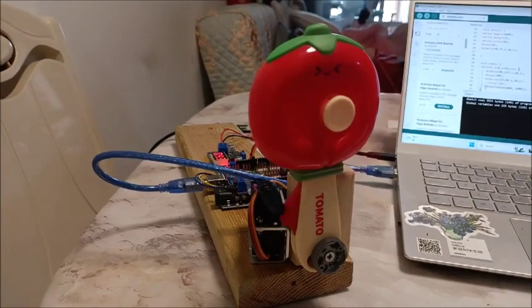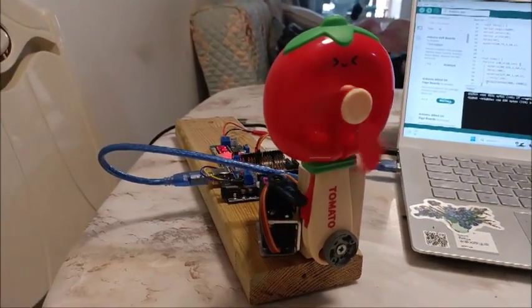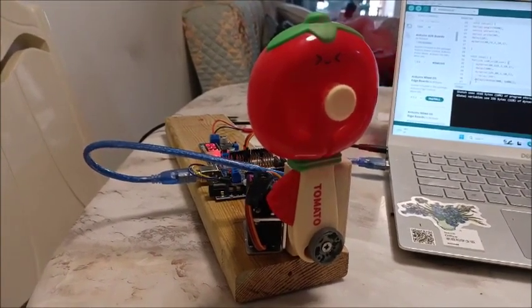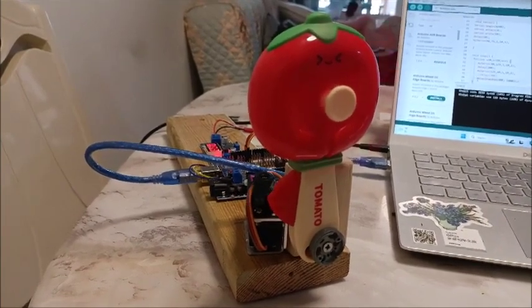Kind of a fun machine. Not really portable enough that you can stick it in your pocket, but that's okay. It's a robot of sorts.